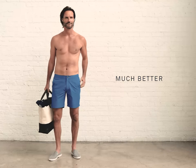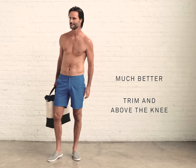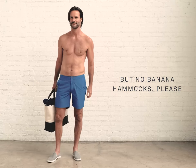This is how swim trunks should fit — trim and above the knee. If they feel a bit slimmer or shorter than how you typically wear your shorts, that's okay, they should. Right above the knee or around mid-thigh is good, but that's the limit. No banana hammocks, please.